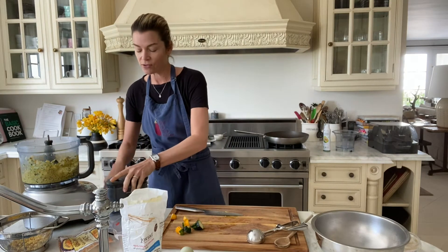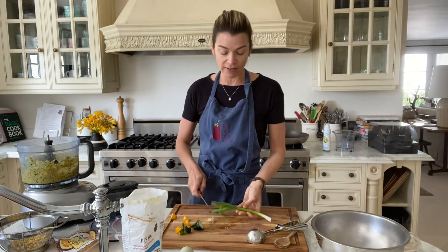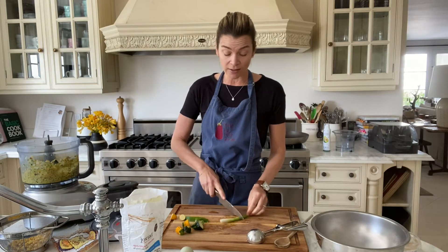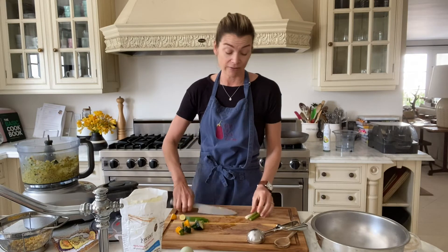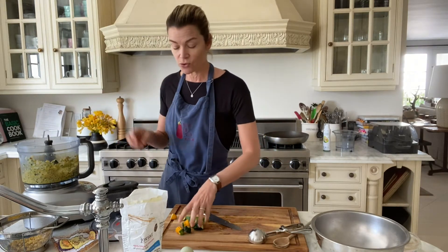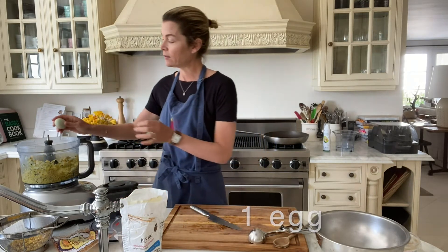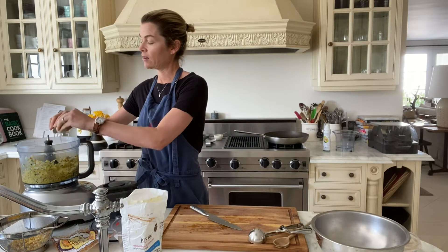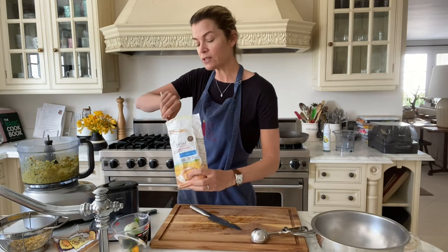I'm going to add one green onion, just for flavor. If you don't have green onions, shallots would be great, or even onion powder or garlic powder — whatever you have at hand. And then to bind this together, I'm going to add one egg and then a couple of spoons of flour — I would say two, three tablespoons.